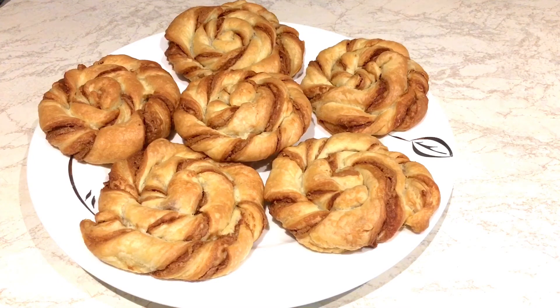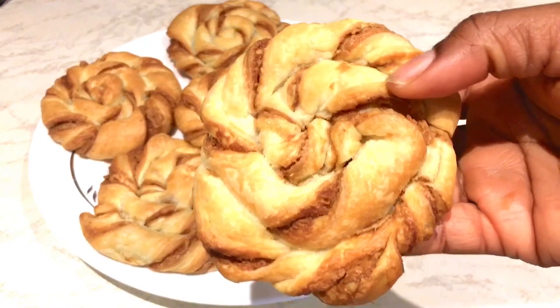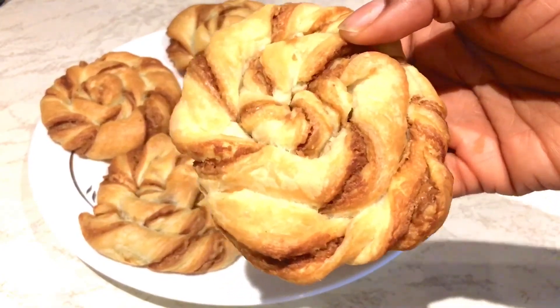Your kids will love it. You can have this for movie night or for anything — just give it to them and they'll love it. It's a very easy recipe and it's absolutely delicious. Just look at that — it tastes amazing!